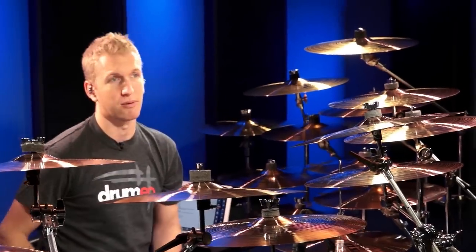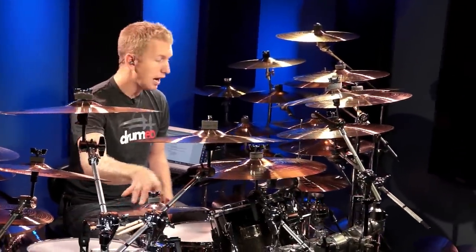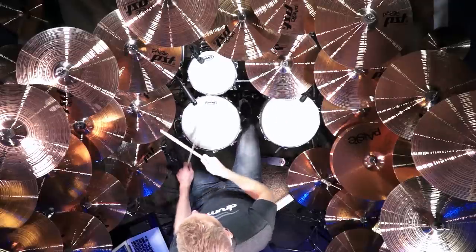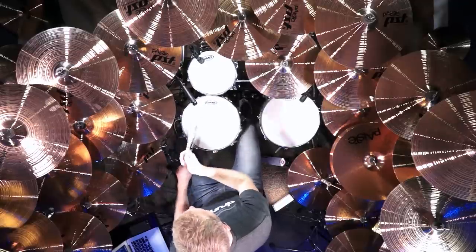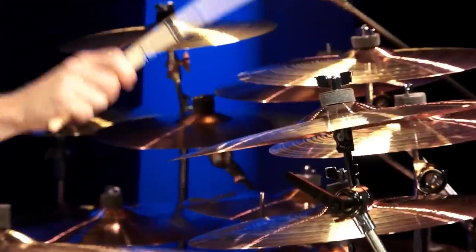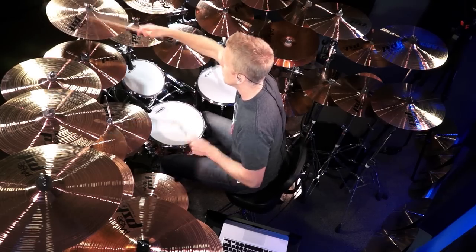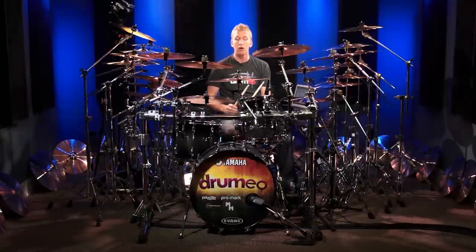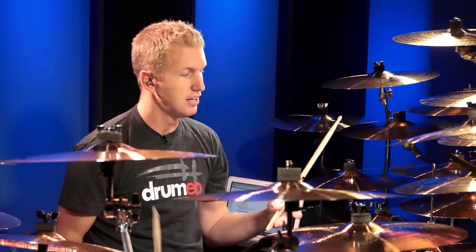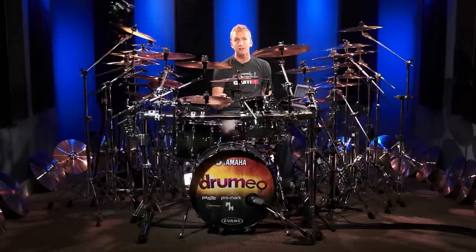Another thing I want to talk about is the bell of the cymbal. Generally you'll have a ride cymbal — I actually have two cymbals stacked up. You can play the bell of the ride, the bell of the hi-hat, or the bell of any of these cymbals. Practice hitting the bell. You can hit it with the tip or the edge of the stick and it creates two different sounds. On these 16-inch crashes the bell is really small, but on the ride cymbal the bell is a lot bigger and easier to be accurate with.